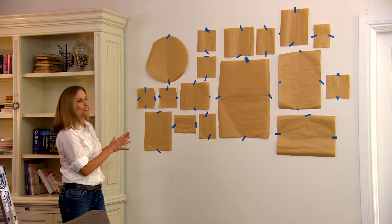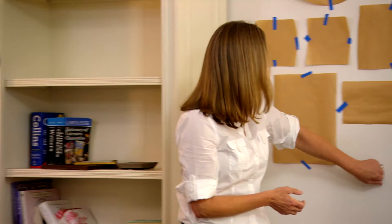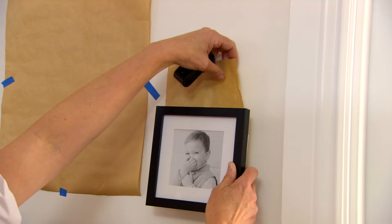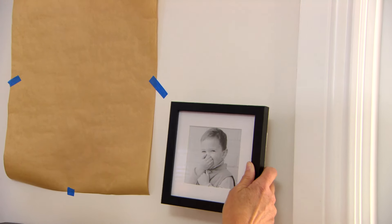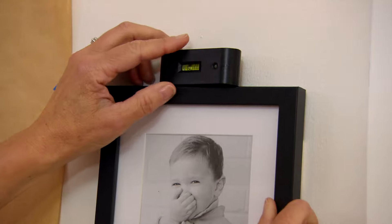The next thing is to choose your picture hanging methods. If you've got gyprock walls you can use a hook and nail system or picture hanging strips. If your walls are masonry you'll need to get out the drill. I'm going to go for the less damaging alternative and use picture hanging strips.